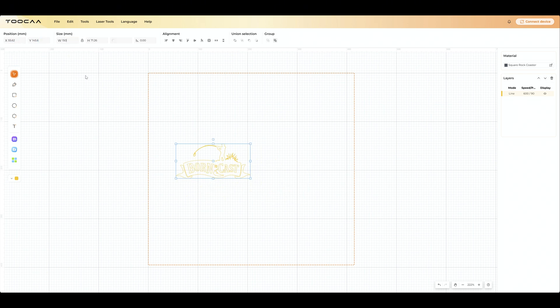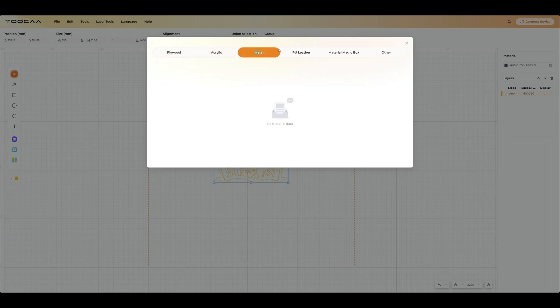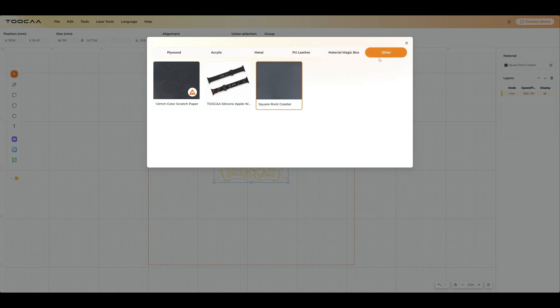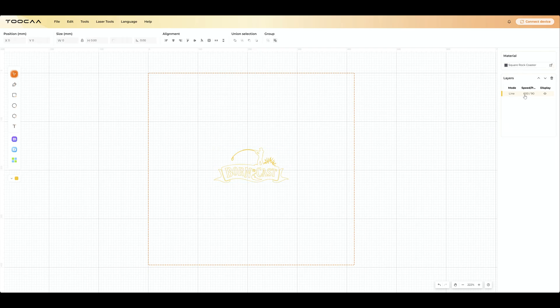There is a material library — we've got plywood, we've got acrylic. There wasn't anything in the metal library, so I was surprised to see that. There's also a PU material, magic box, and other. So within those, you can find most materials. It's a good starter bundle. Hopefully they add to that as time goes on. But it's good enough. You can also manually go in there and select line, fill, or cut, and then you can adjust your settings accordingly.